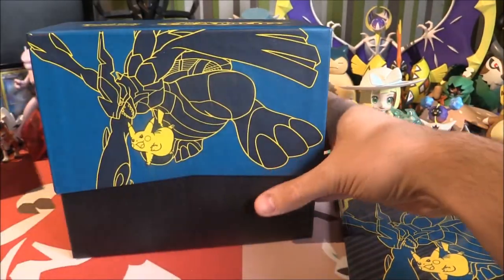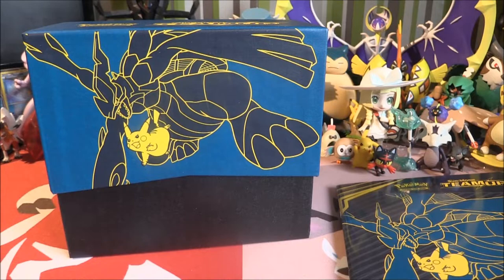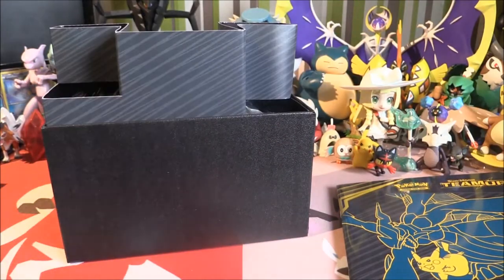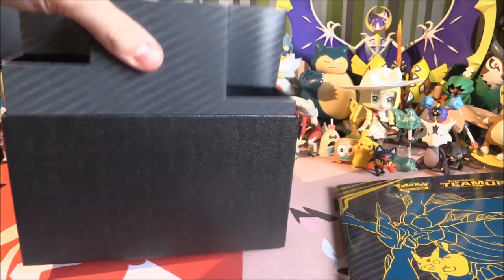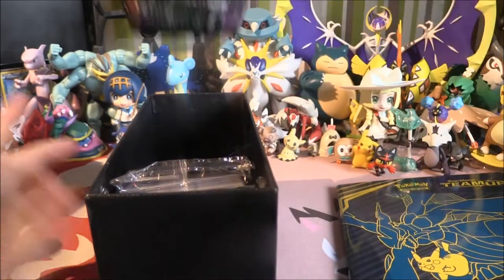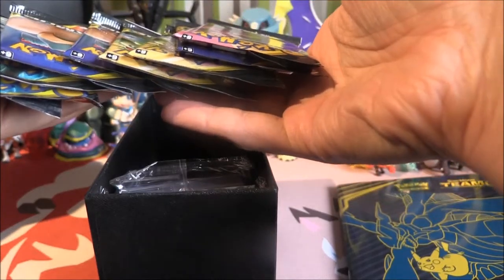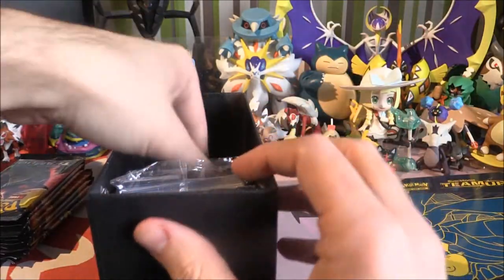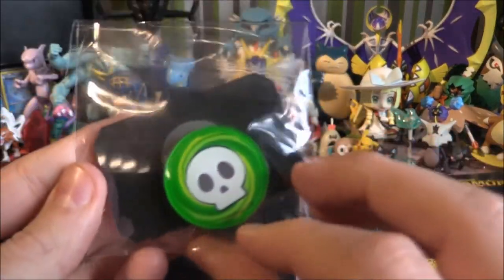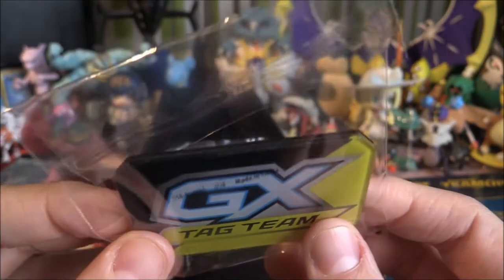Let's get it open. Look at that, it looks so cool. As you rotate around the box you'll be able to see the artwork as well. We're going to lift this up, pull out the divider. We have eight packs right here — only one Gengar and Mimikyu pack though. And here it is — the new GX Tag Team marker, and it is acrylic as well. Wow, that is very, very nice. I'll definitely have to trade mine out for this.